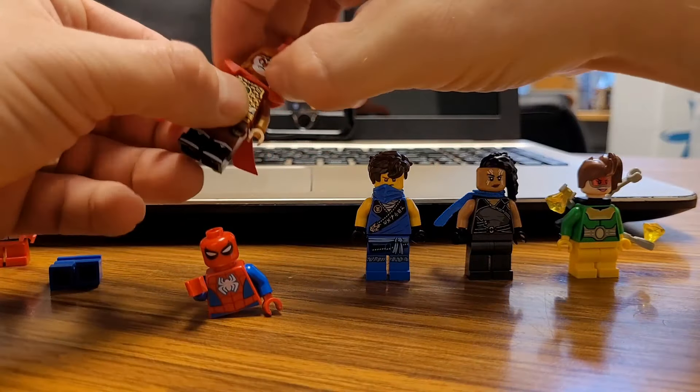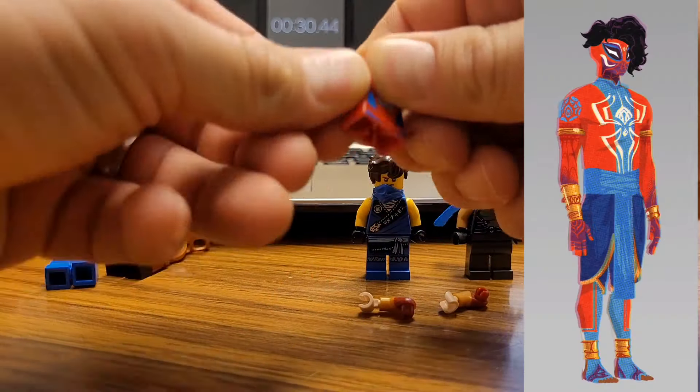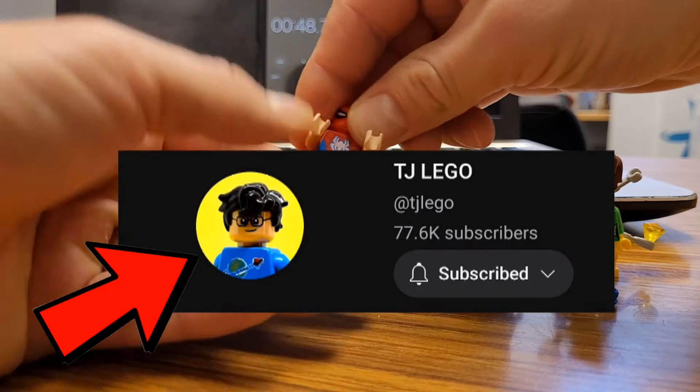We're going to take the arms from Monkey King — let's give him that red and gold look. That's on his arms. And for the legs, we're going to take Jay from Ninjago. I actually got that idea from TJ Lego. It's a brilliant idea — shout out to him.